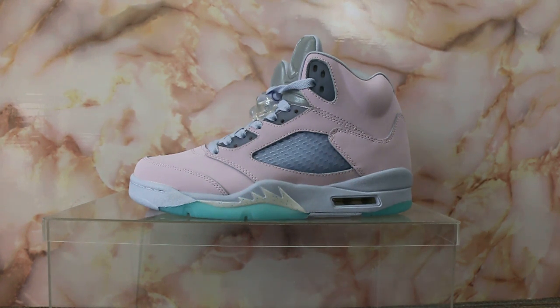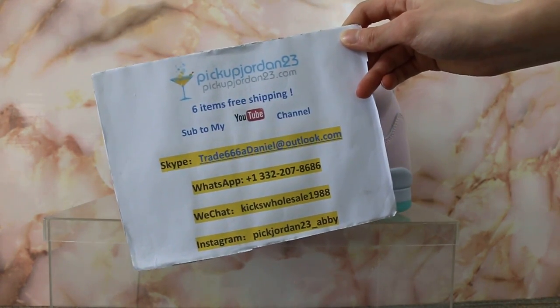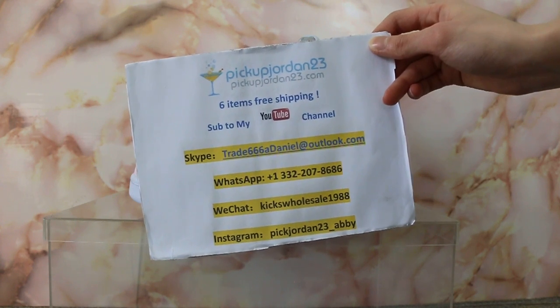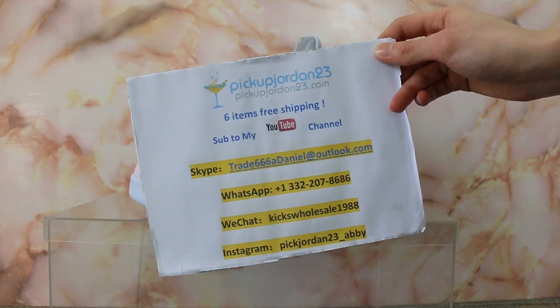Hello guys, this is AB from Peak Jordan 23dian show and Peak Jordan 23dian net. If you guys are interested in those items, please feel easy to contact us — Skype, WeChat, WhatsApp or Instagram. You can search our website to place your order. Also, don't forget to subscribe to my channel for more reviews here.